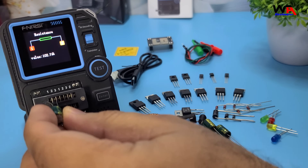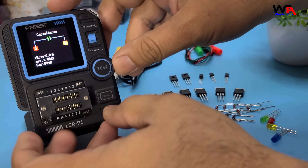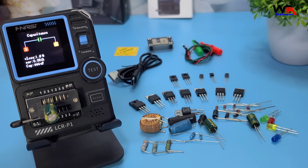Now let's try a capacitor. Connect the capacitor to the test point or testing leads, and the device will display the capacitance value. Impressive! The Fnerzy LCR-P1 handles it with ease.